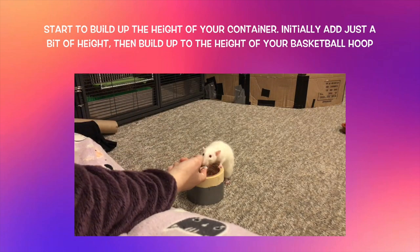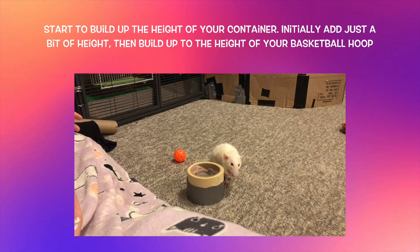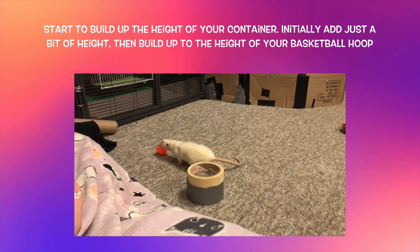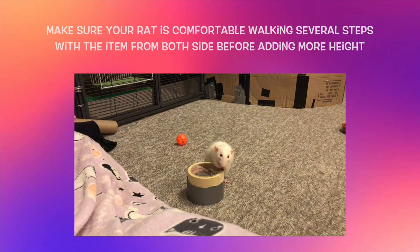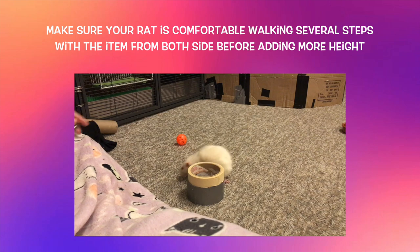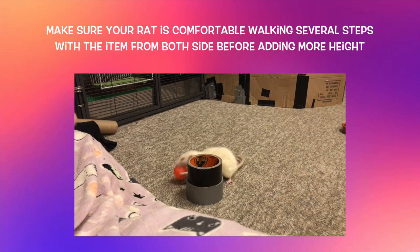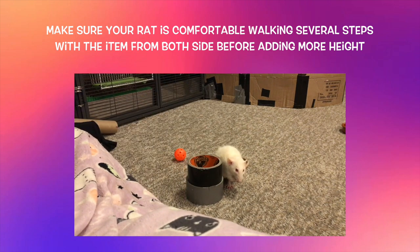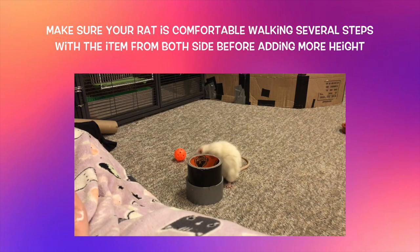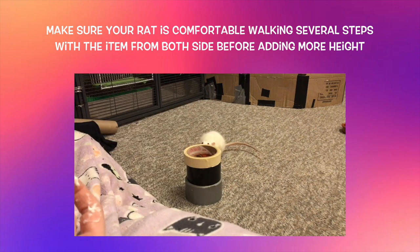Now you want to start building hoop height. You can place an item under your container to boost it up, or if using duct tape rolls, place a new one on top of the old one. Because we are increasing a different criteria, decrease distance first and start with the item right next to the container again. Lure your rat into placing it into the raised container. Most rats will figure this out quickly, but reward even misses at first and gradually work up to them consistently placing the item in. If your rat has trouble, raise the container at a slower pace, then rebuild distance until they can walk several steps and bring the item back to the raised container.